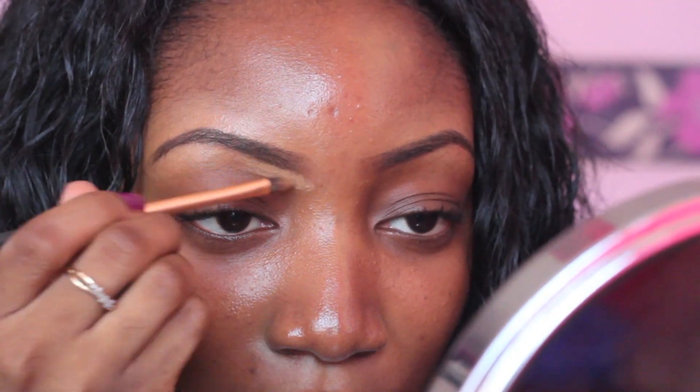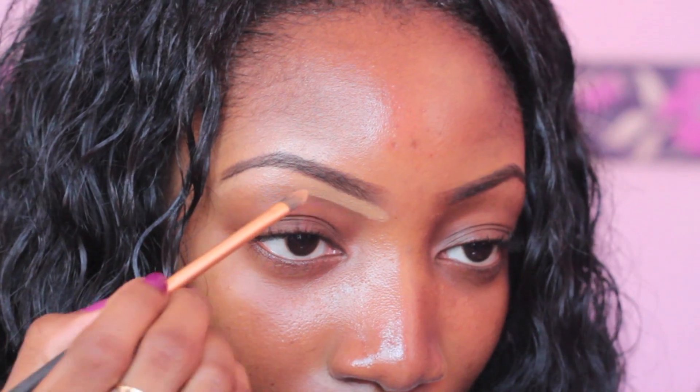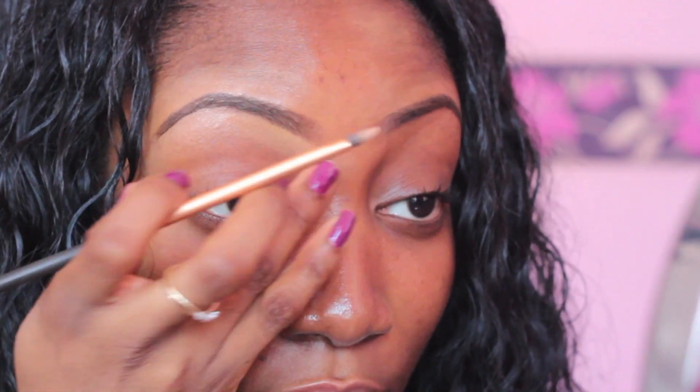Then I take the NC45, which is a bit lighter, and I use it underneath so that it makes the brows stand out a bit more. Once again I make sure I blend it out so I do not have that halo line around my eyebrows.